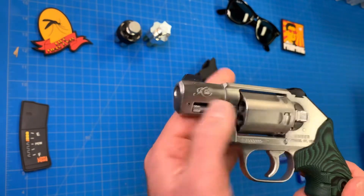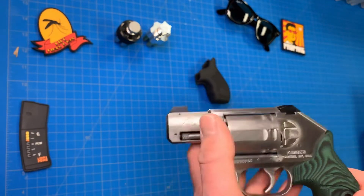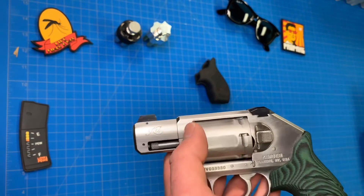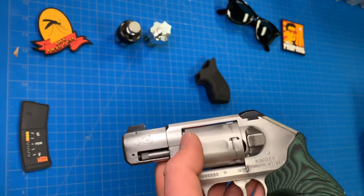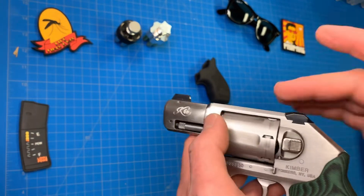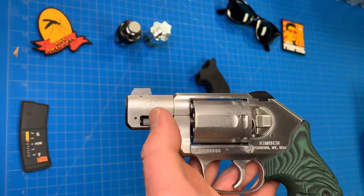I've been looking for a snubby .357 for a while. With Colt's new stuff coming out, I heard different things — I know there were some issues with the Python — and honestly, I just didn't want to pull the trigger on that yet, because some of the options this Kimber had over the Colt made me prefer this.